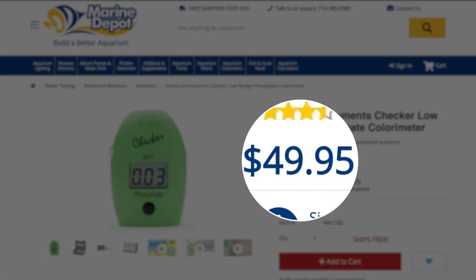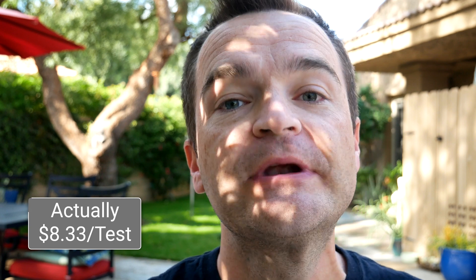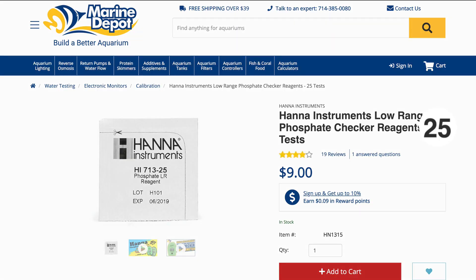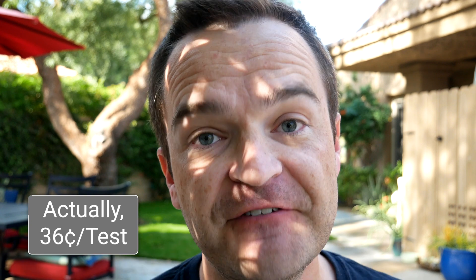I love the Hanna phosphate checker — I just do. But if you're looking at price, the initial price is $50, so starting out that would be $5 per test, which is an absolutely ridiculous price. Luckily the reagents are significantly cheaper — you can pick up a pack of 25 reagents, so every future test is only going to cost you 31 cents a test, which is still obviously significantly more than the 8 cents per test for the API test kit.